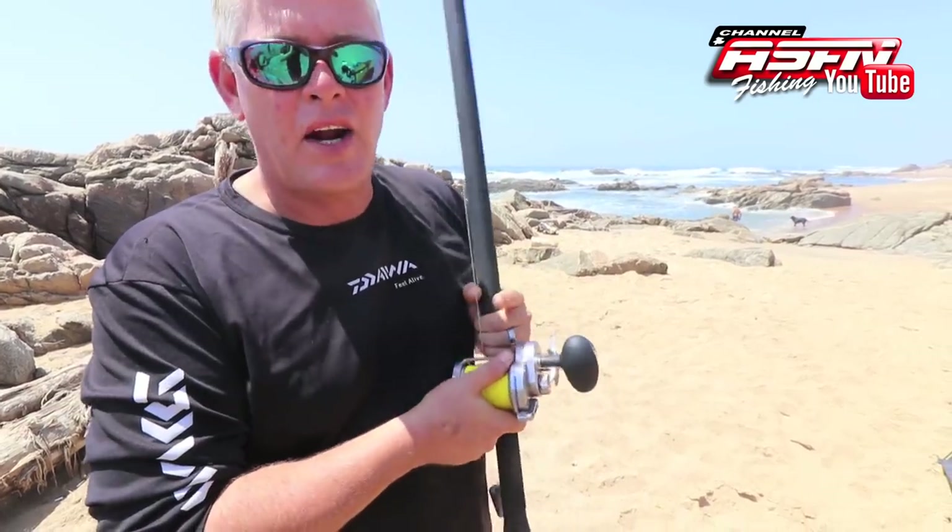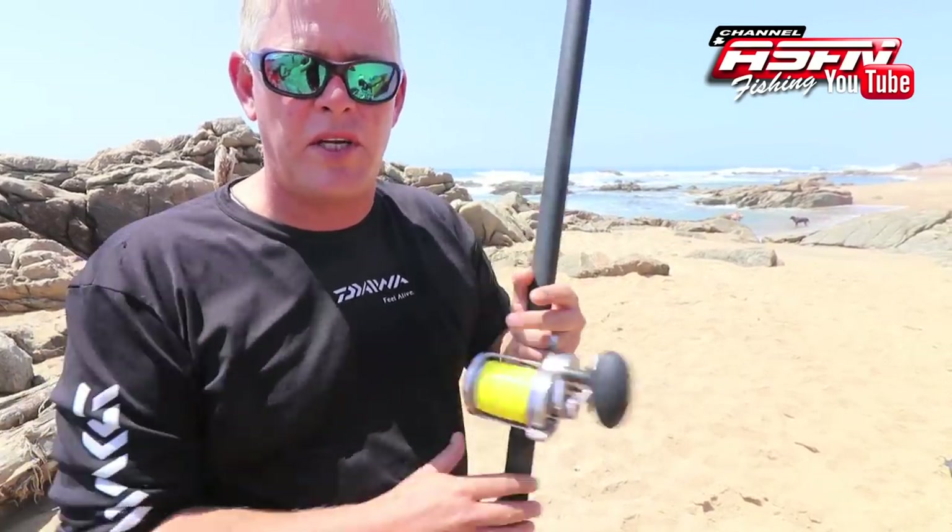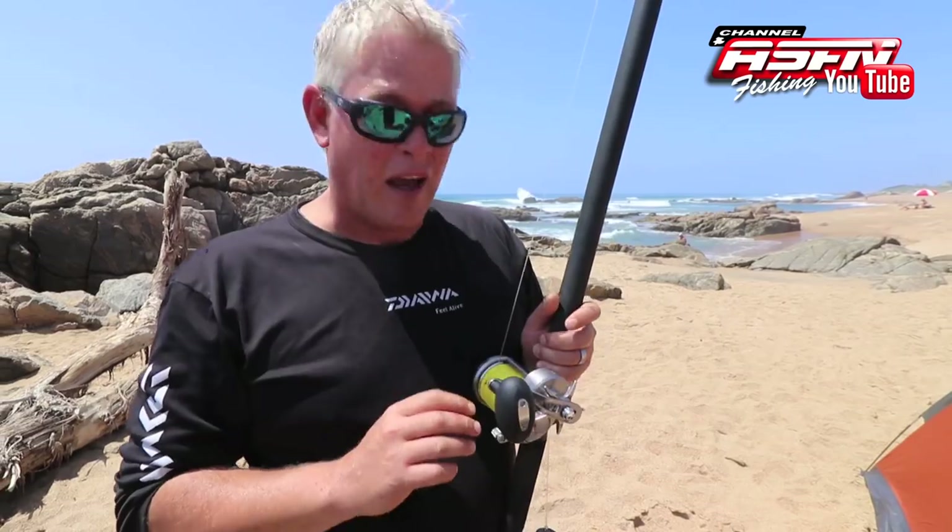After receiving so many requests from you guys, I thought it a great idea to just run through casting a multiplier. This will be the first of a three-part series. We're going to start with a very basic overview of casting a multiplier reel.